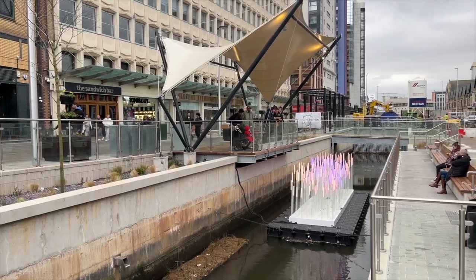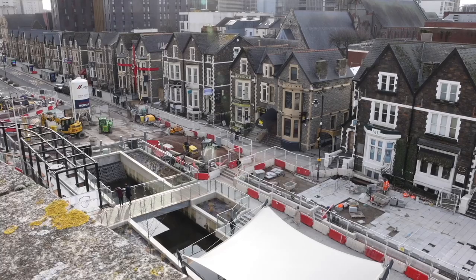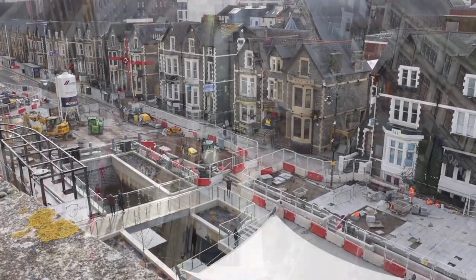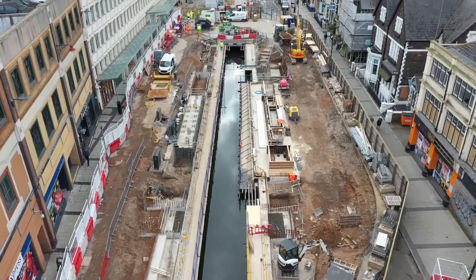I personally believe they shouldn't have buried and covered all the canals in the 50s and 40s when they did. With the canal, the past meets the present and the city hopes for a win-win for everyone. For the Butetown Buzz, I'm Paolo Bini. Special thanks to everyone who took the time to talk to us while filming that story.